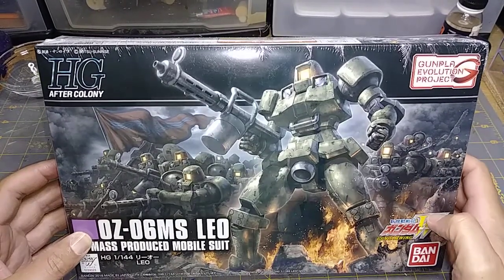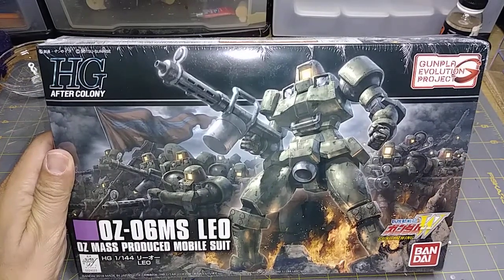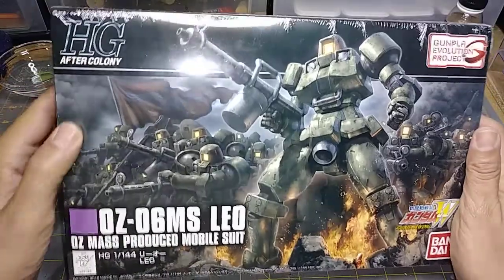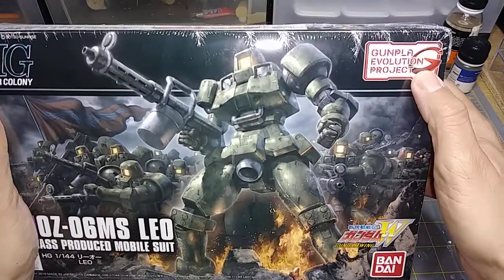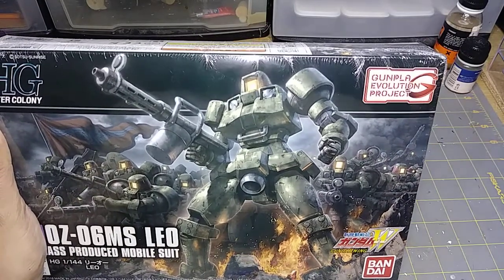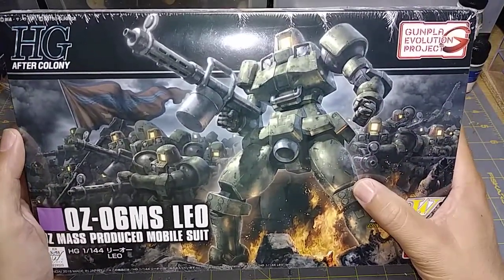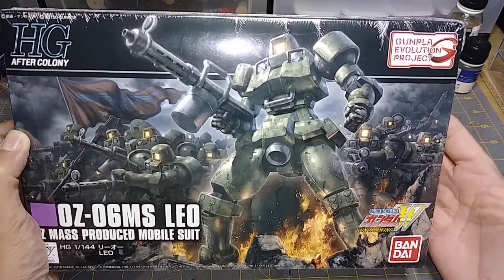Hey everybody, hope you're having a safe and happy 4th of July weekend here in the States. Independence Day is coming up on Wednesday, so I thought I would finally get around to making this unboxing video of the new Leo High Grade After Colony. This is a retooling of the original Leo kit from Gundam Wing under the Gunpla Evolution Project.